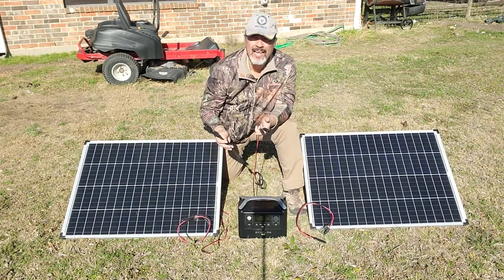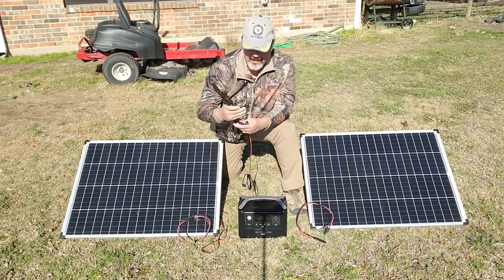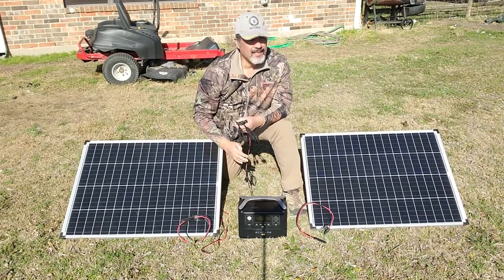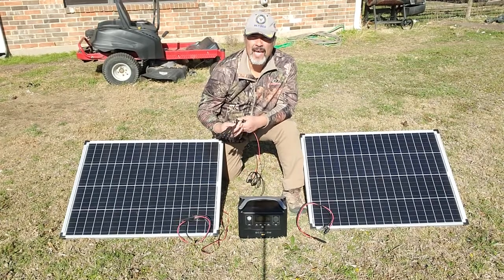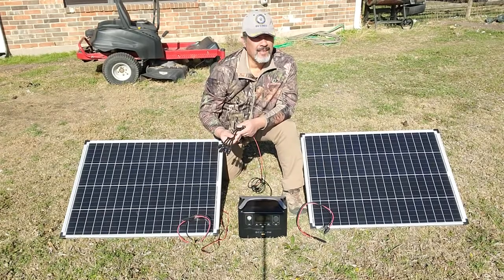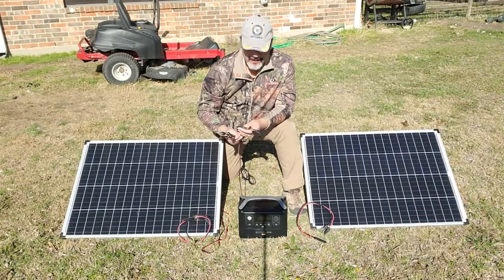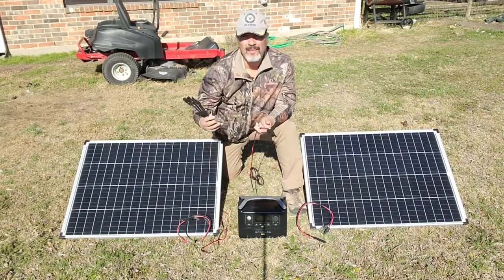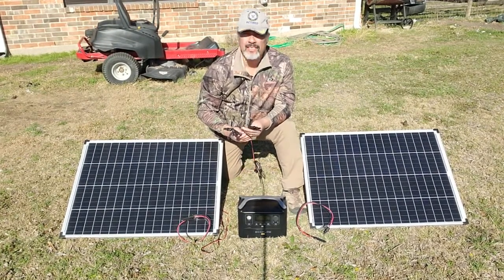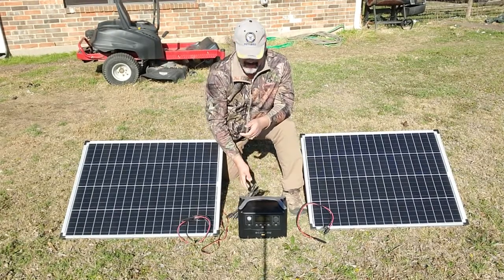So I'm going to show you today how to connect two panels and make them into one panel, connect them in parallel, and then be able to connect them into the unit and see how many watts we can get out of these panels. It is about 50 degrees outside, not too bad, not overcast, not a bright day — it is February, somewhere around the 25th. So we're going to connect these up and see how it goes. Let's do it.